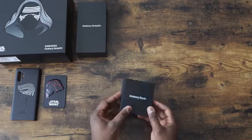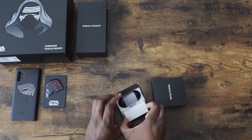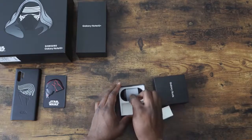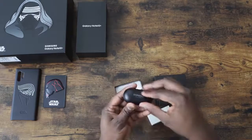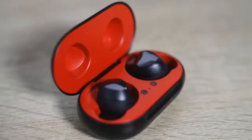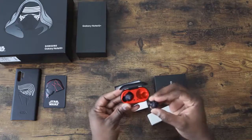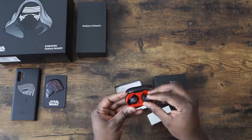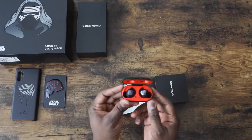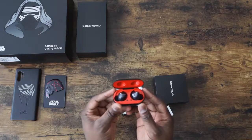Let's take a closer look at the Galaxy Buds — this is, of course, special edition. We've got our accessories here, all in black. We've got a black case. Nice red interior. Your Galaxy Buds — they look like standard Galaxy Buds in general, black, but I do like the case. I like that black and red. It really just stands out. Looks pretty good.